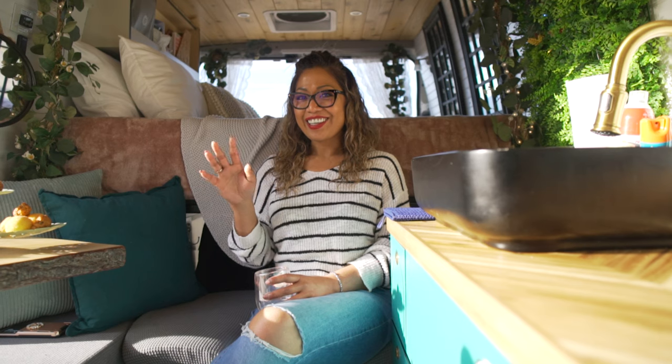My van is posted on glamcamponwheels.com — that's G-L-A-M-C-A-M-P — so it's like glamping on wheels. You can also see my posting for Skye the Rolling Cabin on Outdoorsy's website and on RVezy. For Instagram I'm most active at glam cam on wheels. If you'd like to be featured there's a form to fill out for the podcast or to have your van toured. We upload every single Sunday so hit subscribe, and new van life and chill podcasts drop every Thursday. Thanks everyone for watching!